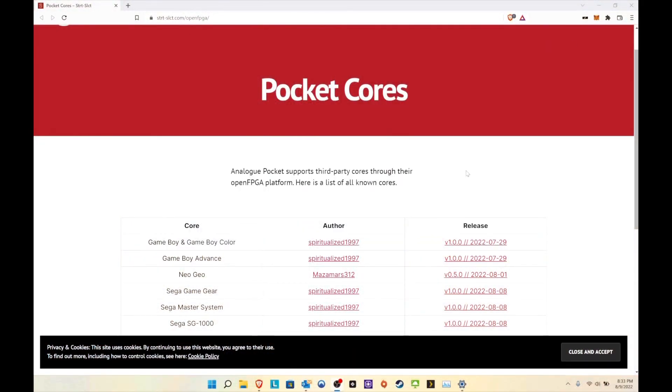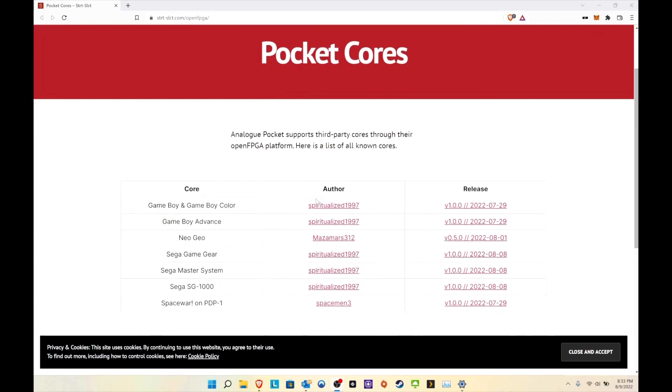Here's a great website to show you the latest Pocket cores. We currently have seven cores available — you can see the Space Wars one that was released alongside the new update, and here are some new ones released while I was on vacation. I'll show you how they run on the Pocket and then make extra videos showing you how to set them up as well.